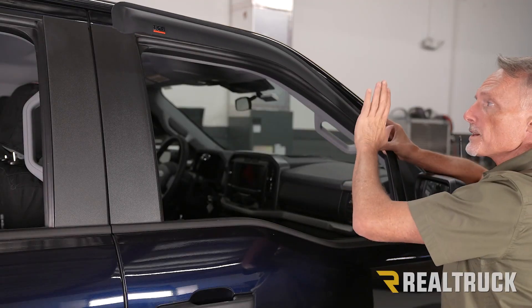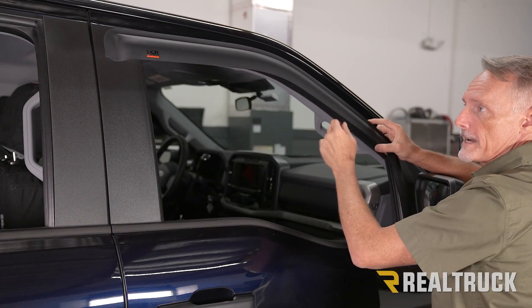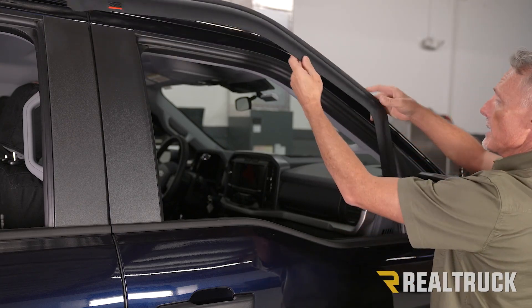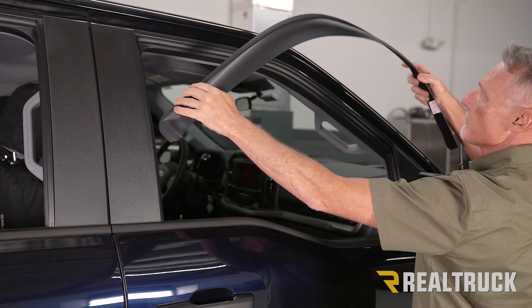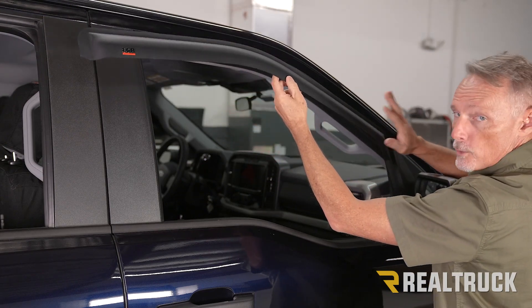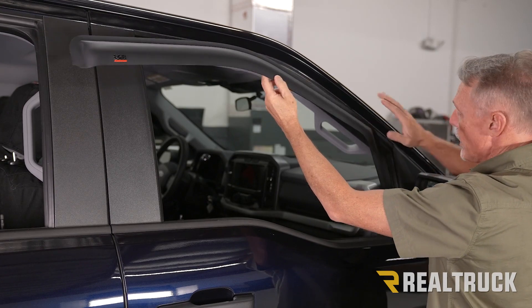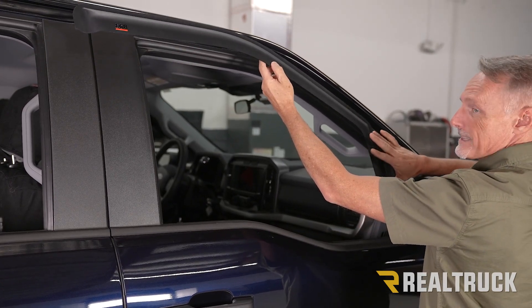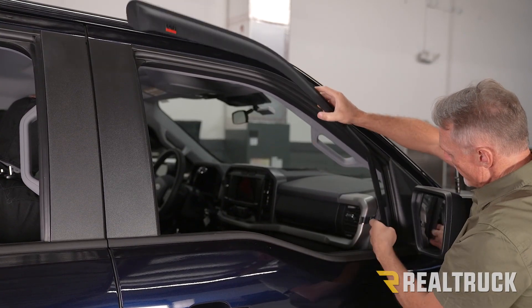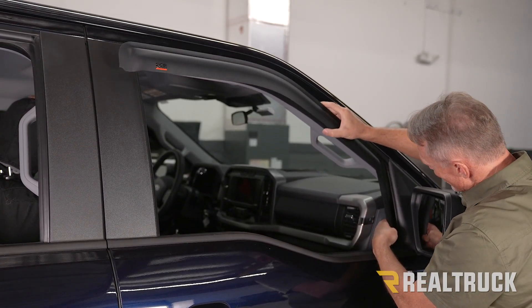Alright, so I'm on the passenger side. We're going to start with the front vent visor. Everything I do on the passenger side I'll also do on the driver's side. This visor is flexible, so you'll need to be able to flex it while you're installing it, but make sure you don't over-flex it because you don't want to break it. We're going to start by seating the front and then working our way to the back, taking the front edge and getting it into the window channel.